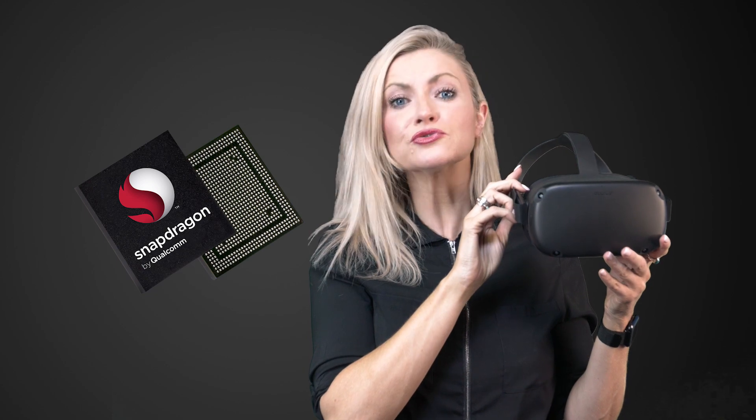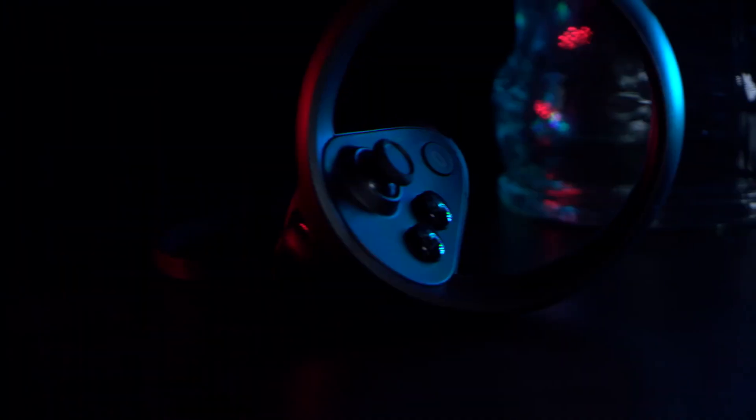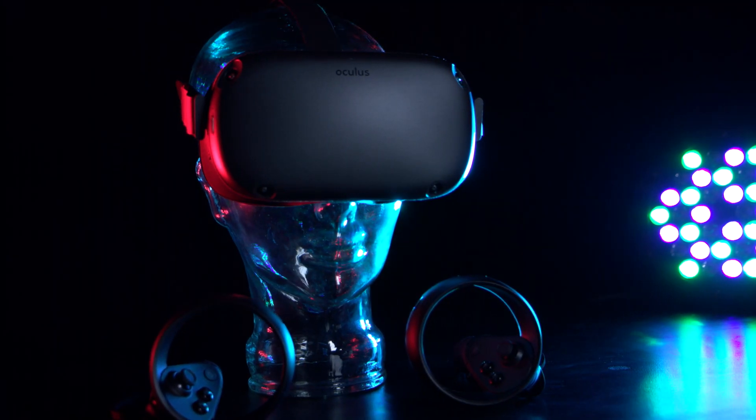Let's talk about the Oculus Quest, their first all-in-one VR gaming system powered by Snapdragon, which means you can play virtual reality almost anywhere as you don't need a powerful PC to control it. In fact, you don't need a PC at all — just the Quest headset and your controllers and you're off. Available with either 64 or 128 gigabytes of storage, it's a great headset which opens up VR to a whole new audience.